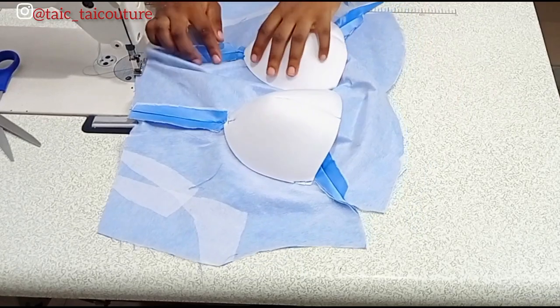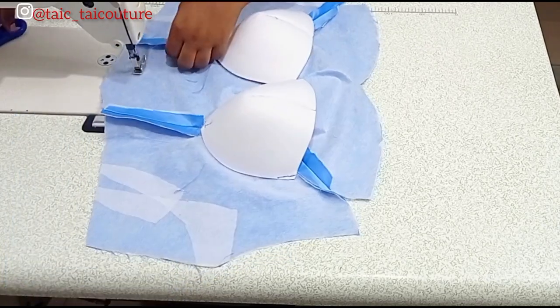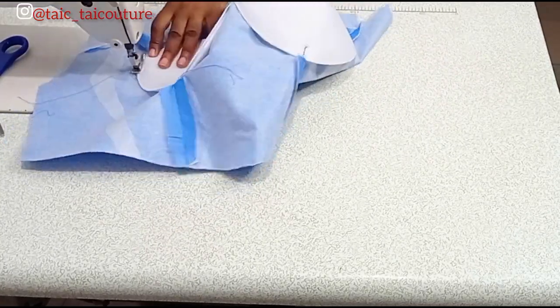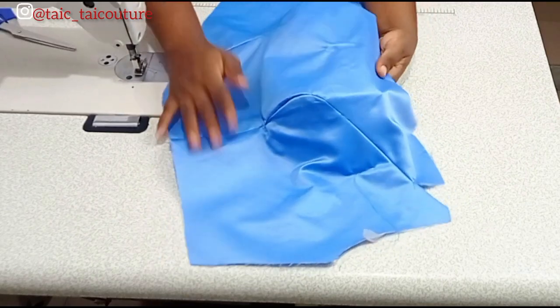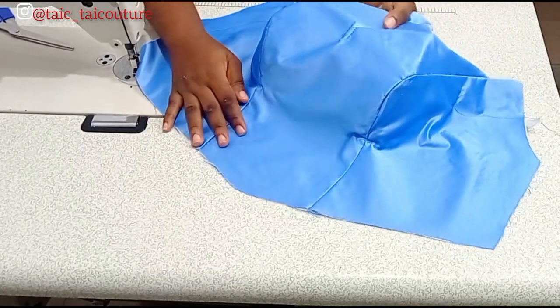I'll repeat the same process for the other side and show you the final result. Note that the wrong side of the cup is facing the wrong side of the lining — that is how you want to place it. This is the end result — this is my most preferred method of attaching the bra cup.